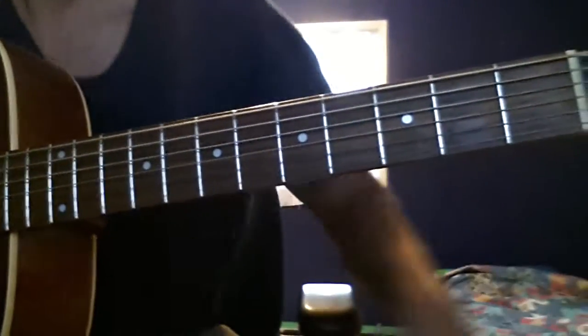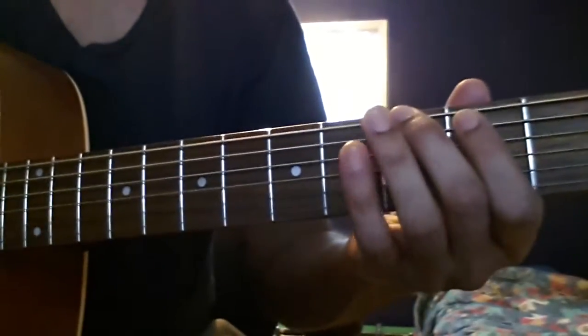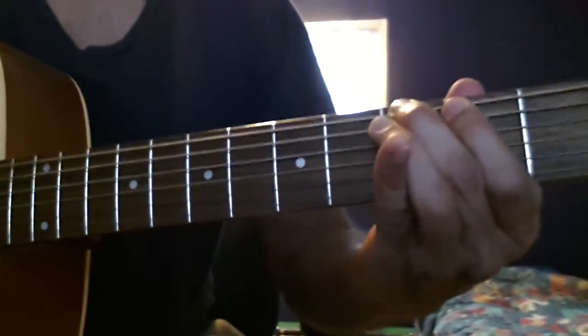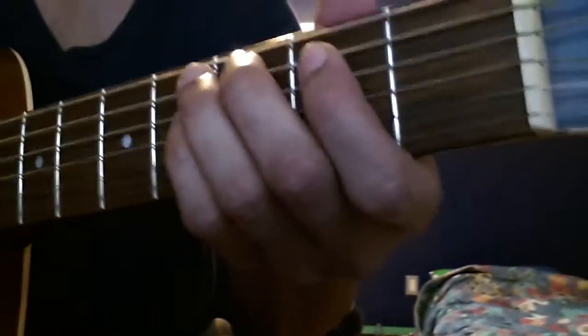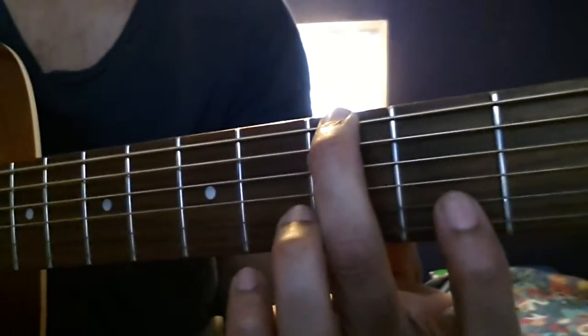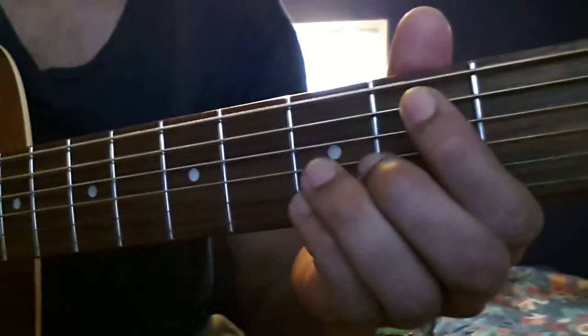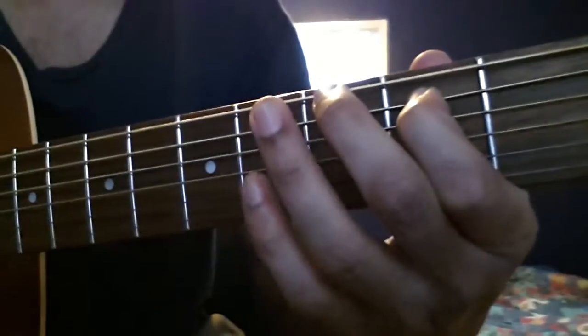There are 4 parts to the song. The first part goes like this: I play a G, I play an open A, and I hammer on the B, and then I go back to a G.